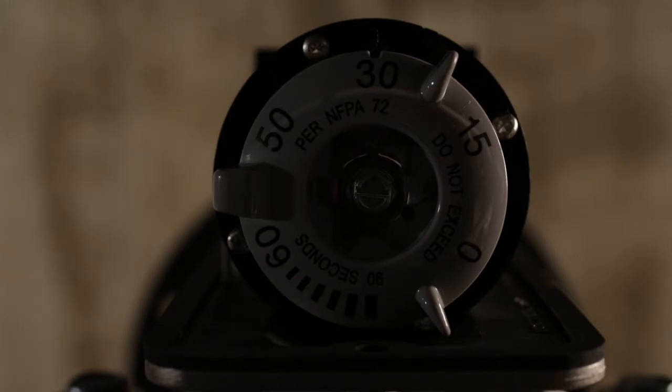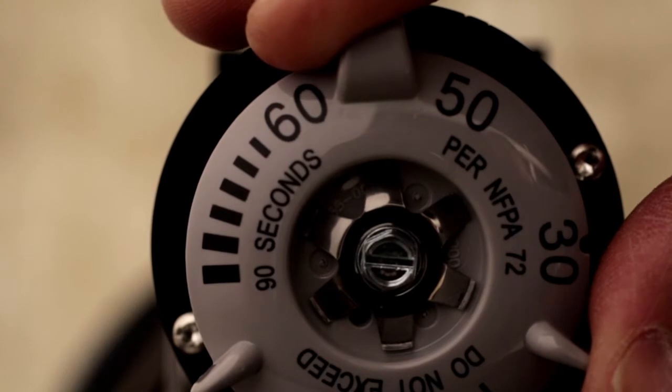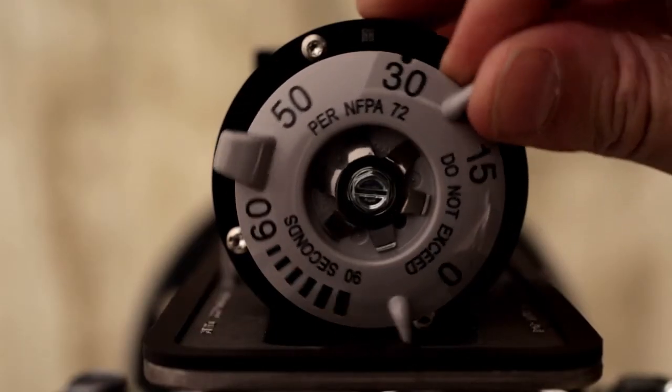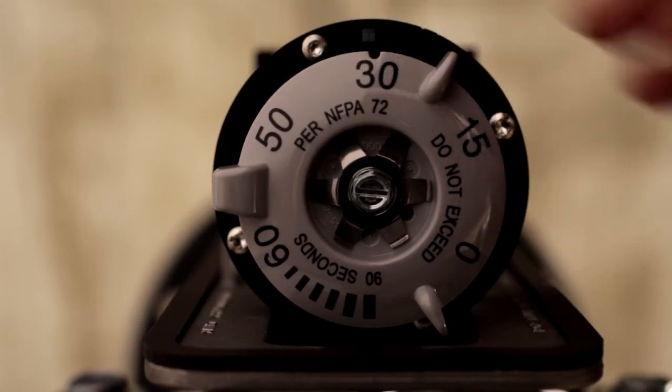The larger of the three tabs on the outside of the dial is designed for an approximate 60-second time delay. A notch is also located in the dial for an approximate 30-second time delay.